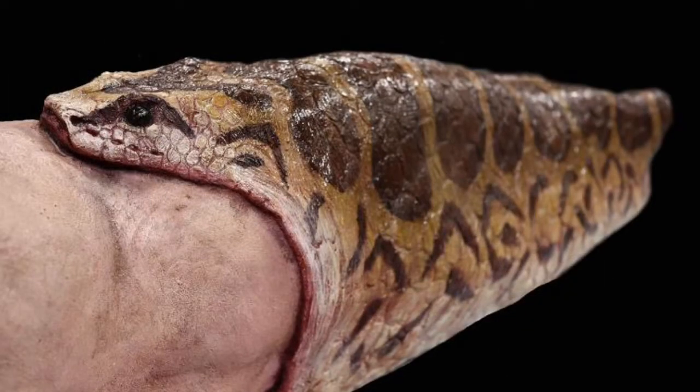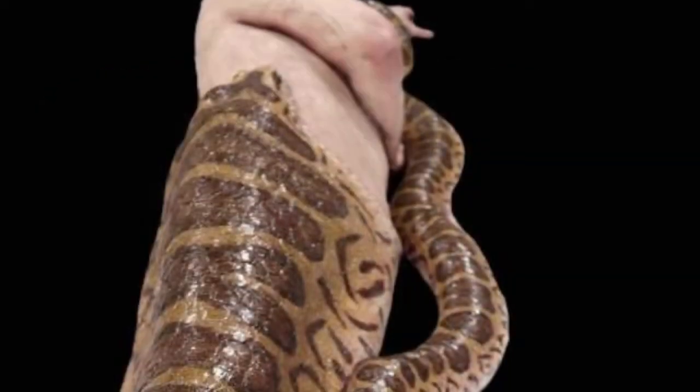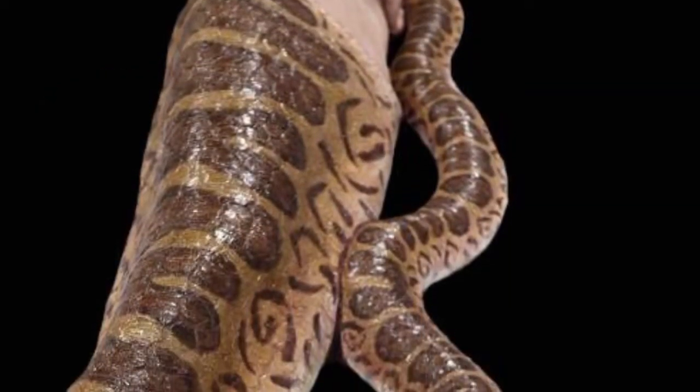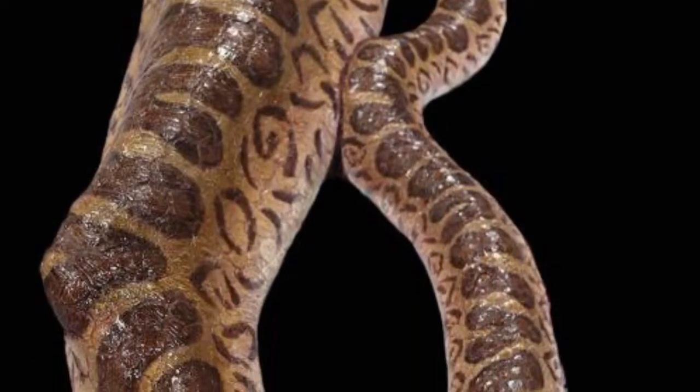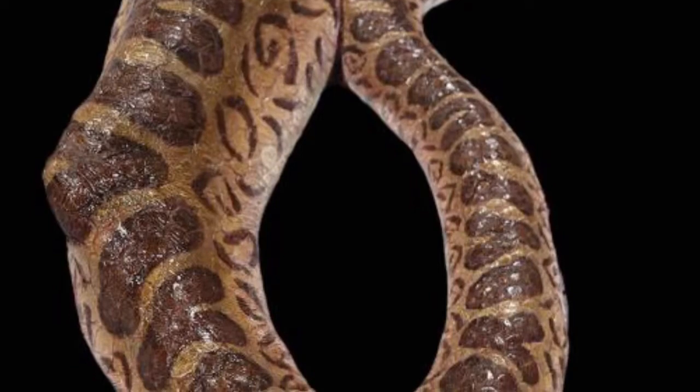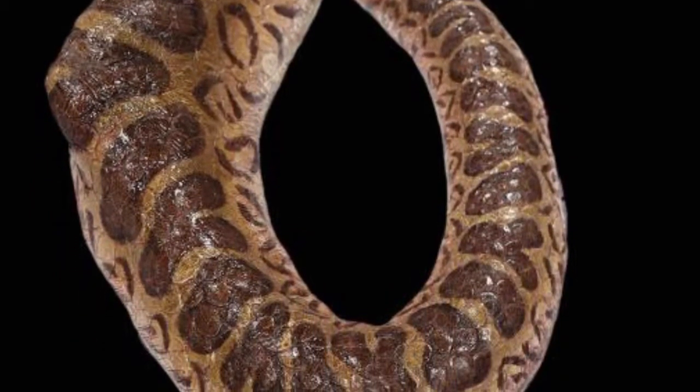This prop will work really well in a scene where you are setting up a scare with an animatronic, or an actor wearing a snake-style mask, and you can have this be the distraction. People are looking at this prop, seeing all the great detail on it, thinking that's terrifying. Then an animatronic snake lunges out at them, or an actor playing a snake-human hybrid — either of those scares would work.